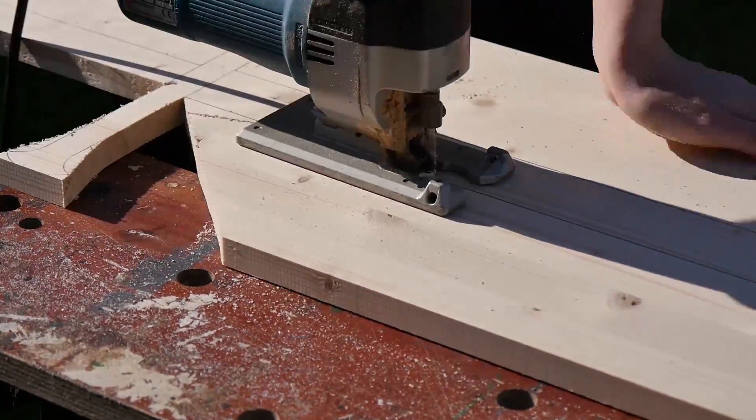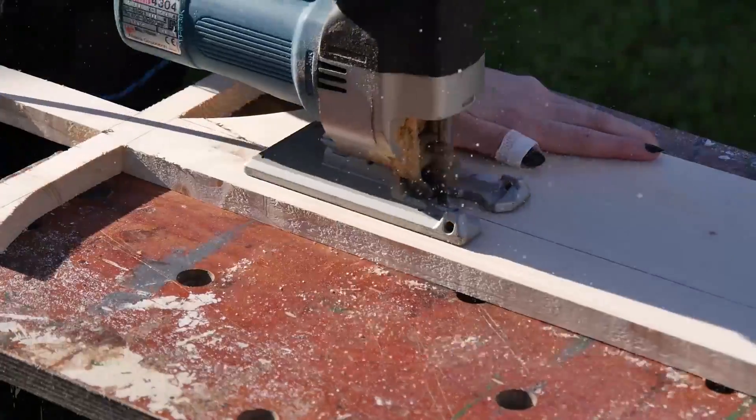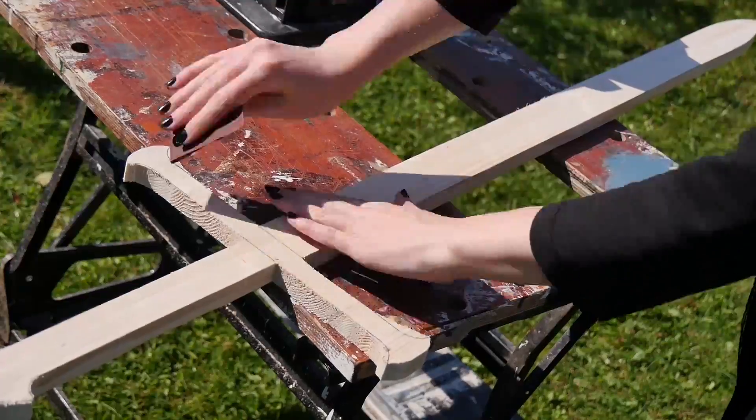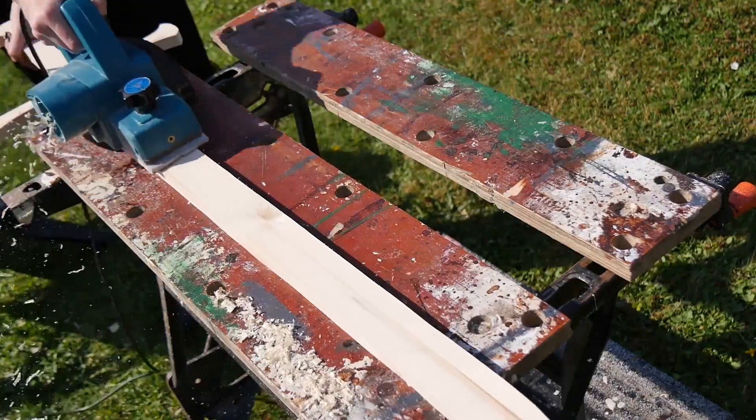I was really nervous that they'd break so I just went really slowly and cut out the rough shape, and thankfully it didn't crack. I can sand down anything that I left a little wide later on. I used some sandpaper to smooth off any rough parts the jigsaw left, and then I planed down the blade with a planer until I was happy with how thin it was.